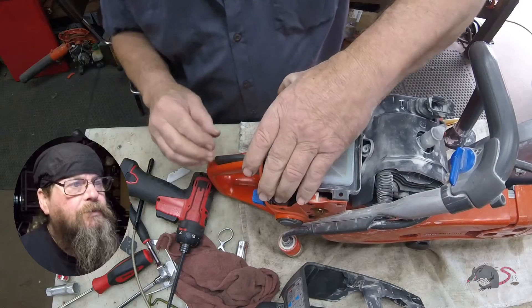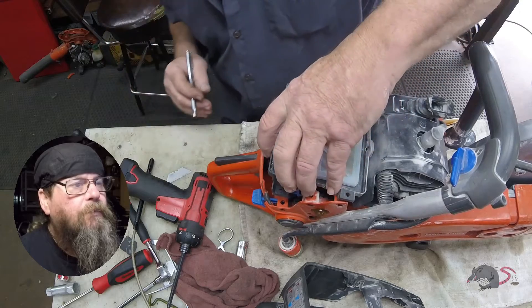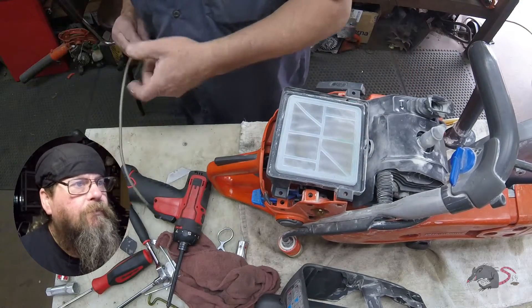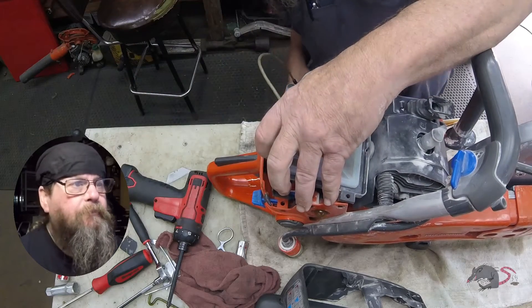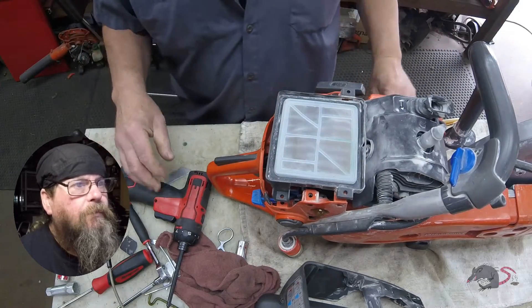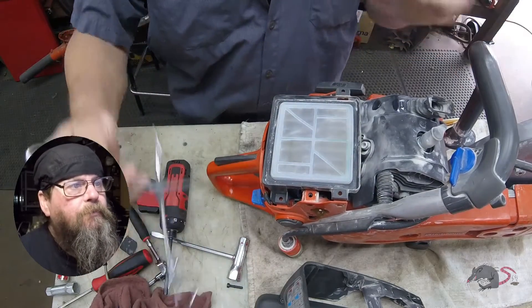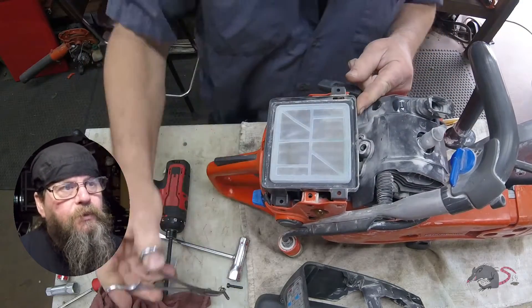All right, there's our air filter base. We're trying to look underneath it but we just can't get a good view, although I can see at this point that it's really wet underneath there. Let's get this carburetor right out of the way. There's a single screw that holds it down — there's a flange on the bottom of the intake runner that you set it in, then you put the screw in and that holds everything in place.